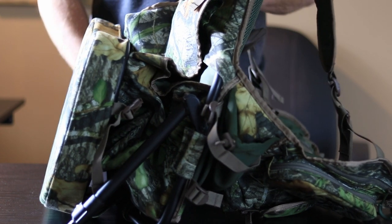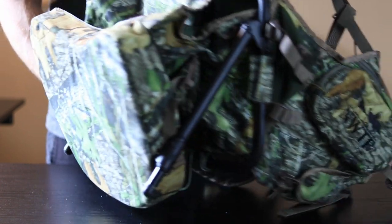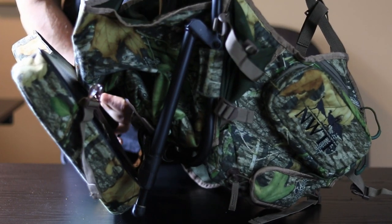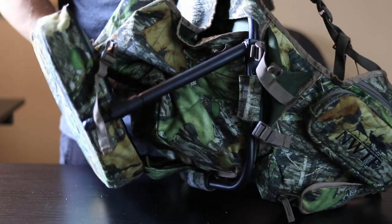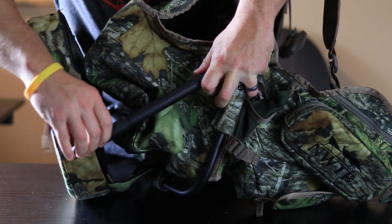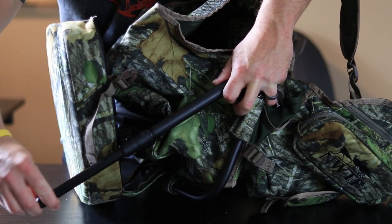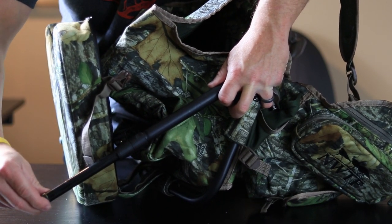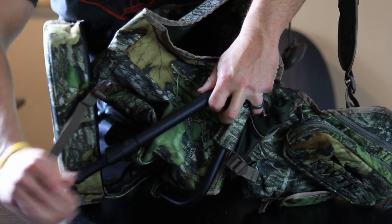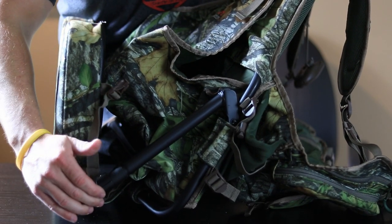One of the nicest things about this turkey hunting vest is the kickstand. The legs here just fold right out, so whenever you get to your spot you kick these out. The legs on each side are fully adjustable depending on the slope of the terrain you're setting up on — you can move them in and out. It's got a quick-throw-over latch, and once you throw that lock over, it's secured into position wherever you need it.